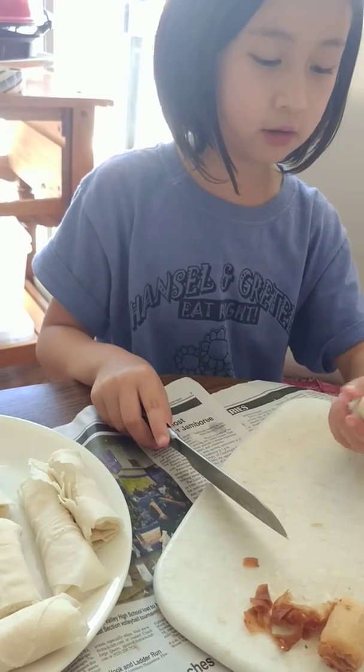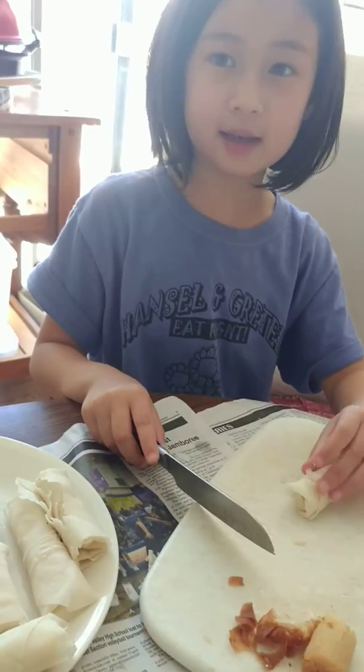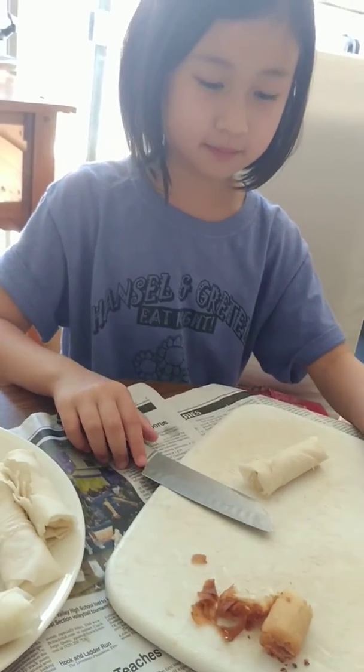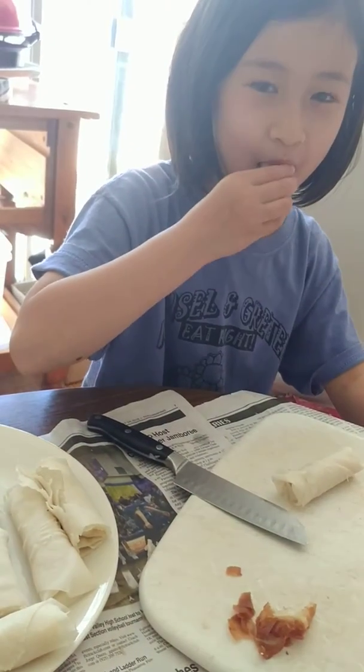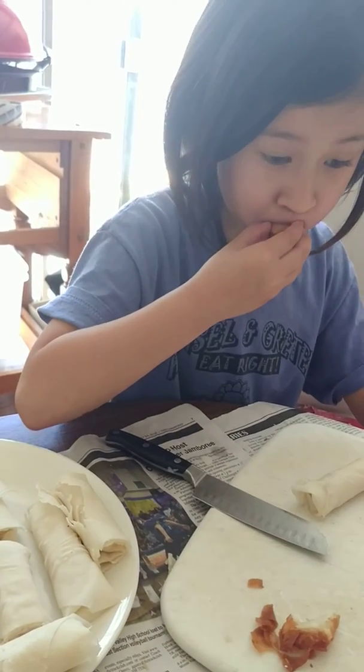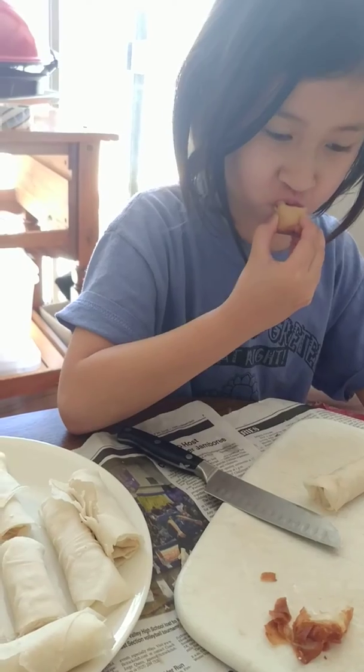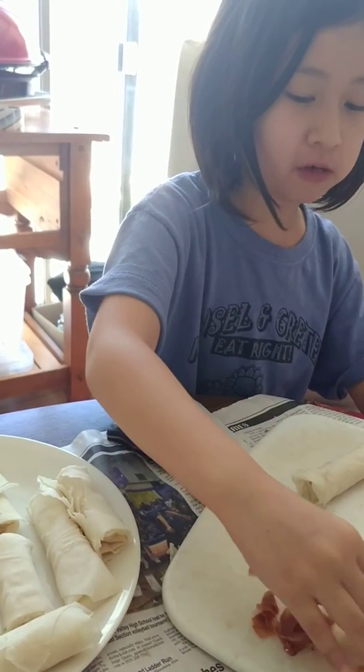And then when it's ready you can put the Lumpia in. Thank you. Bye. Mmm, that's good.